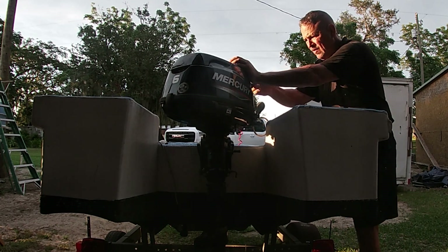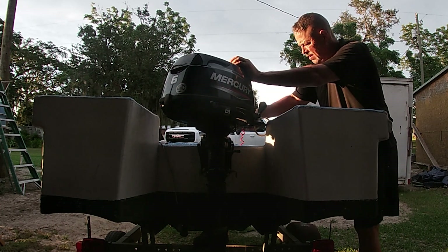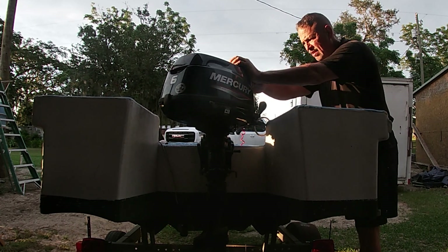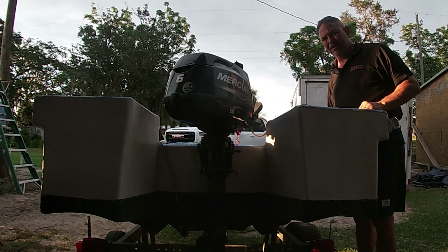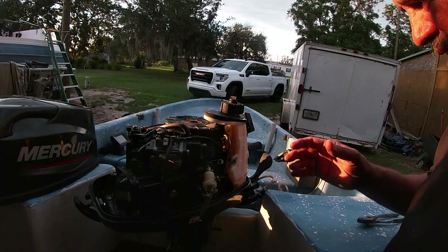Hey guys, have you ever had this happen where your motor cranks up and runs for a second but then shuts off? If so, stick around — I'm going to show you how to diagnose this and fix it.